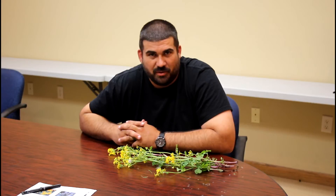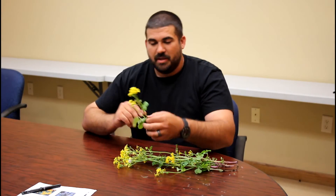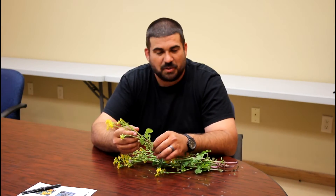It's got a lot of other names out there: butterweed, yellow top, golden ragwort, but it's a little bit different than the yellow rocket, especially when it flowers.